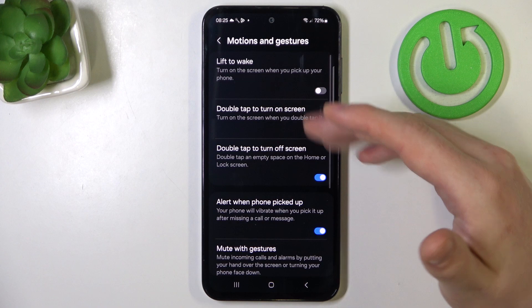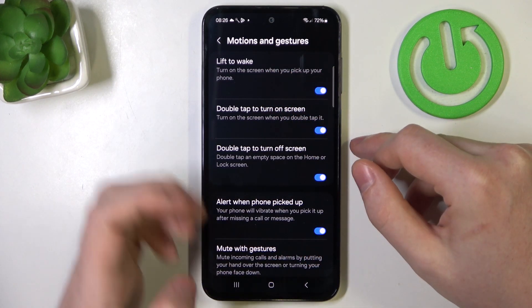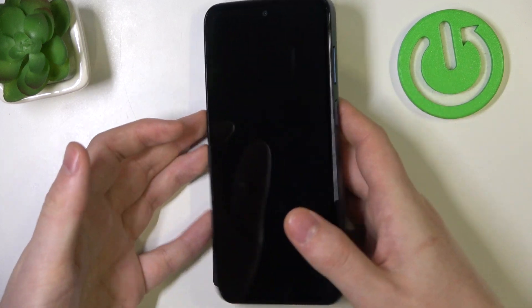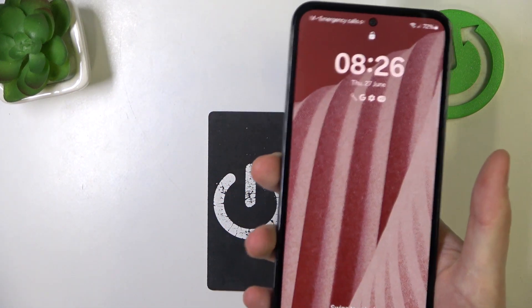Inside, the first one is lift to wake — it turns on the screen when you pick up your phone. When enabled, you can lock your screen, then pick up the phone with a grip and it should wake up without touching any buttons, like that.